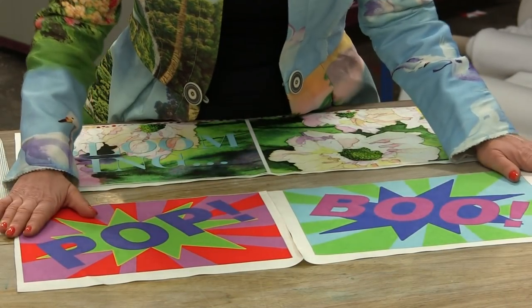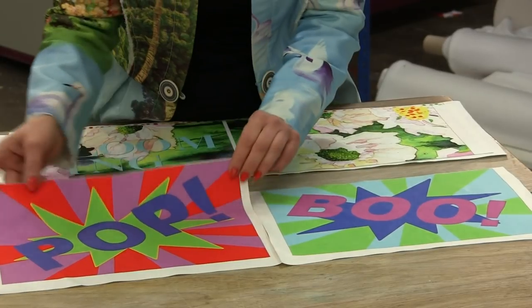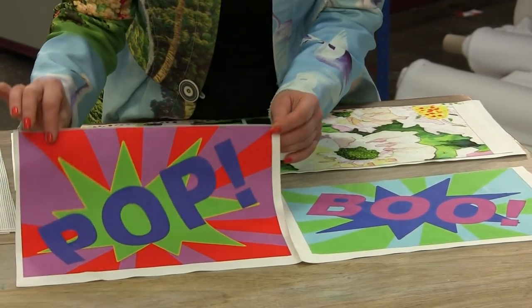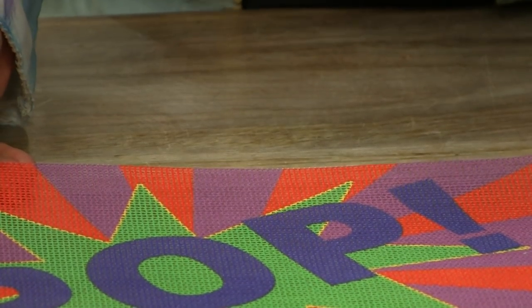The one we're going to go with today is this statement bag — we've got 'pop' on one side and 'boo' on the other. Now you don't need any special software to do this; you can do it on any sort of Microsoft Paint software. It's really easy to do.